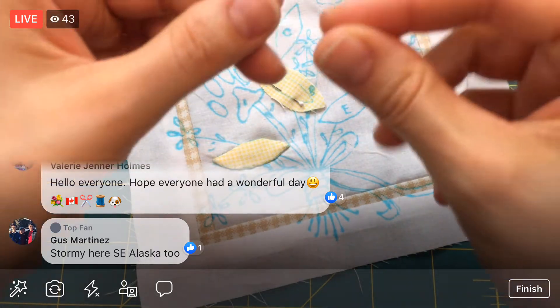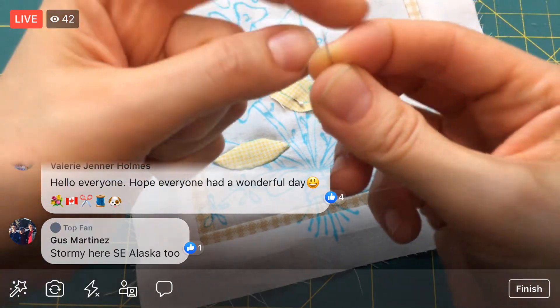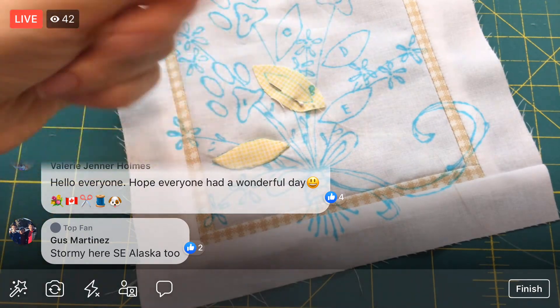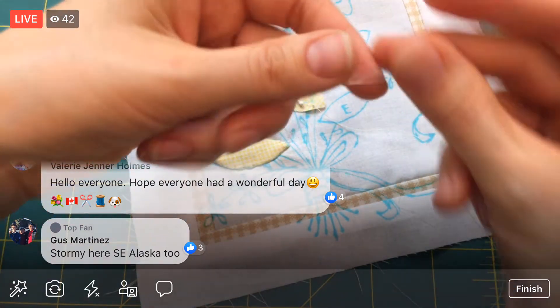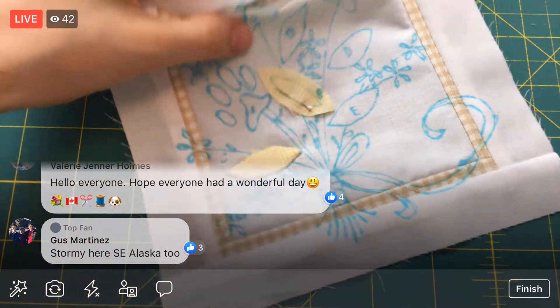I'm just going to tie a knot in the end here — just wrapping around the needle a bunch of times and then pulling it through. I'm sure there's a better way to do that. I haven't mastered that little twisty twist to get a knot, so we're doing it that way.